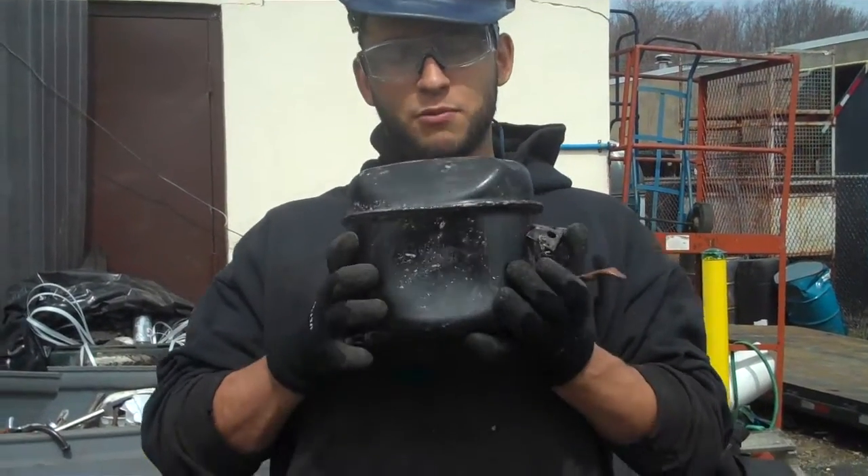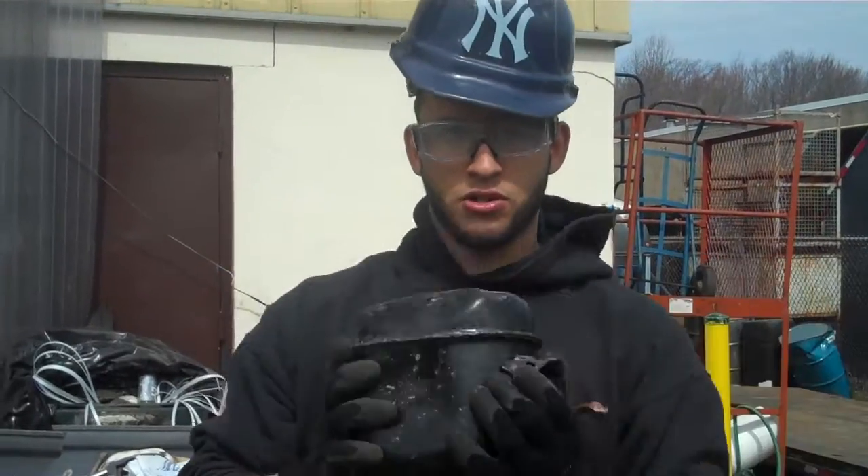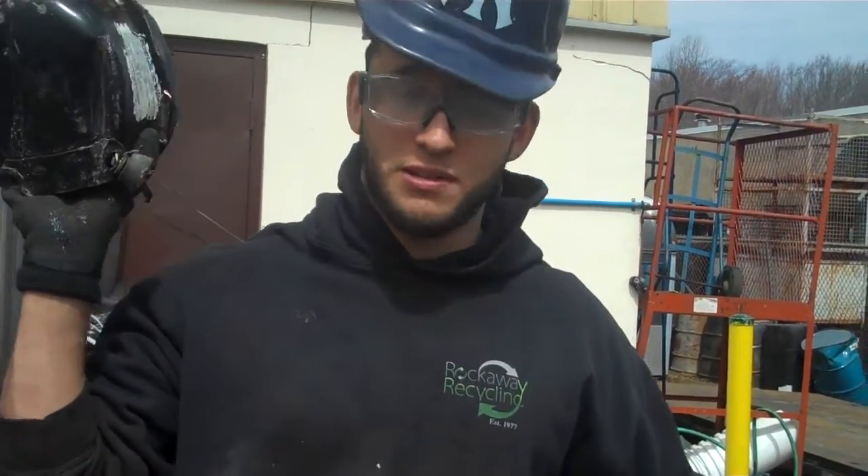Hi everyone, MadFace Therney at Rock and Loot Recycling with your tip of the week. Here I have a compressor, also known as a sealed unit. You can find this in AC units, basically.